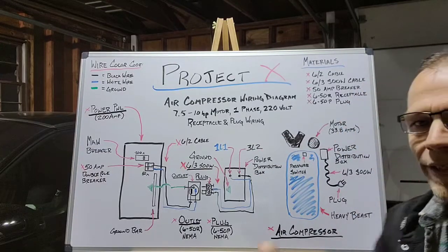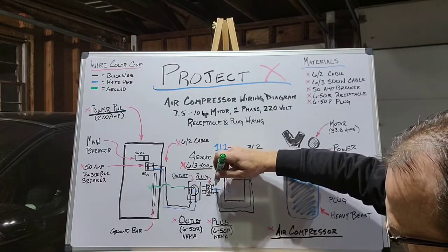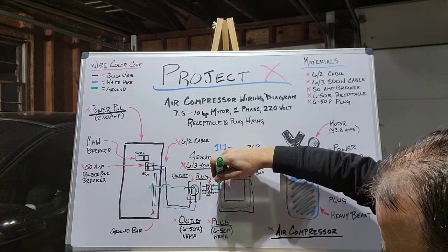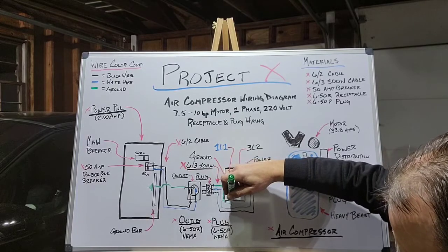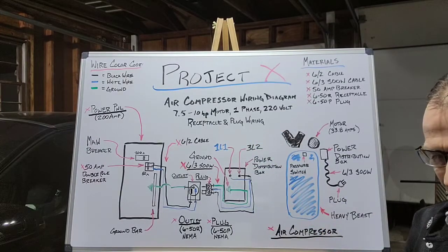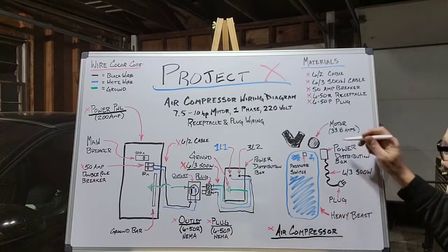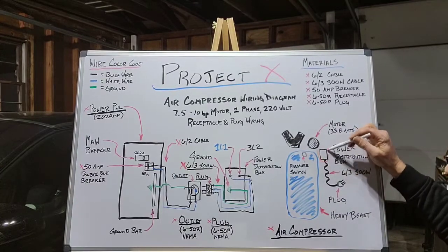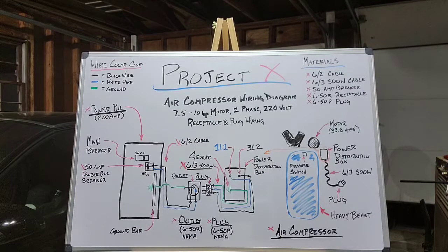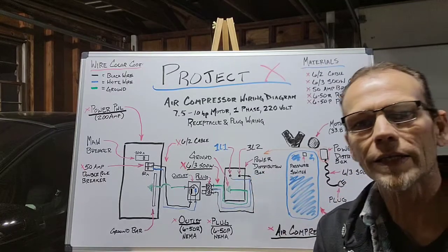I'll show you where the power distribution box is in just a second. The ground wire from the plug runs over to the ground within the power distribution box. The power distribution box is right here, mounted on the side of my air compressor — and that's where the blown-up exploded view is coming from. Once the SOOW cable is completed, you'll have a little plug that goes right into the box, and that's all there is to it.